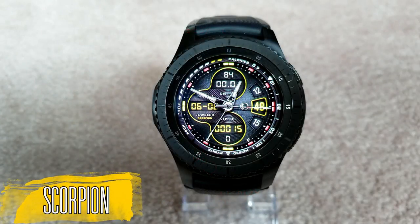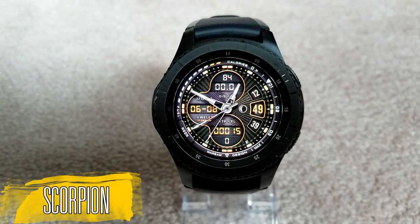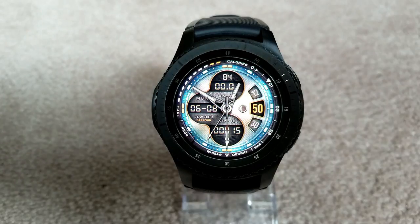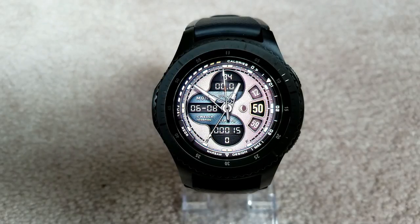You guys are getting the first look at this brand new watch face from Jeweler, and this one is called Scorpion. I recently did a review for his Target Hybrid and Target Digital watch faces, and they were certainly impressive with three and four million different theme combination styles to choose from. But this one is simply insane — there are actually six million combinations for this new Scorpion face.